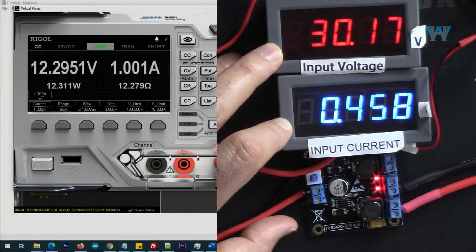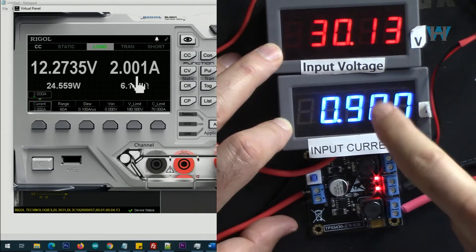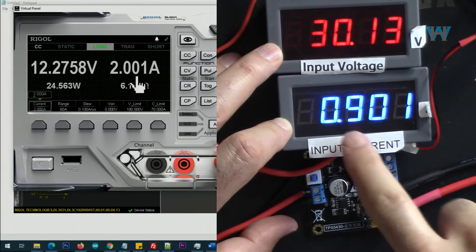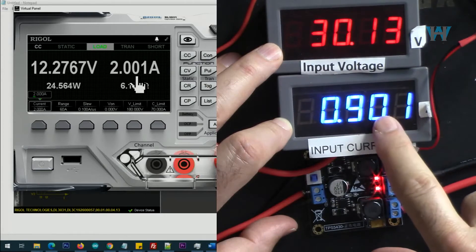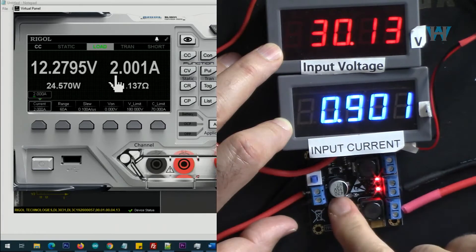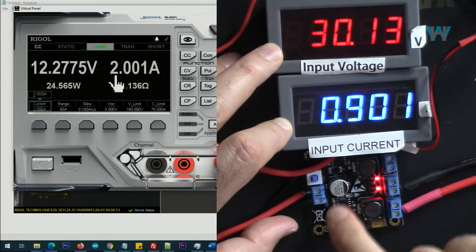Let's go with 2 ampere. Now with 2 ampere output, the input current is 900 milliampere, output is 12.2 to 12.3 volts at 2 ampere. This chip is getting hot.